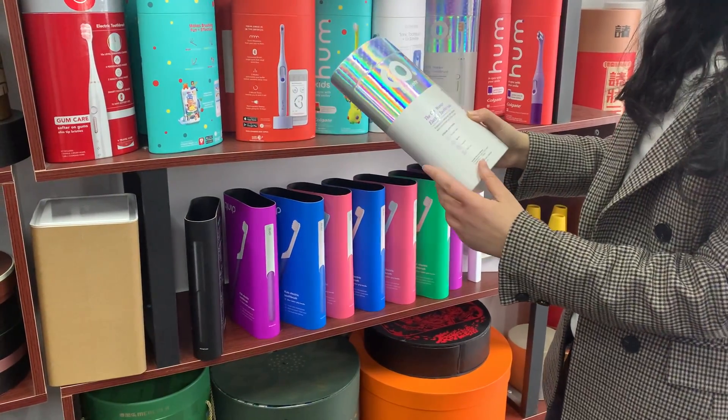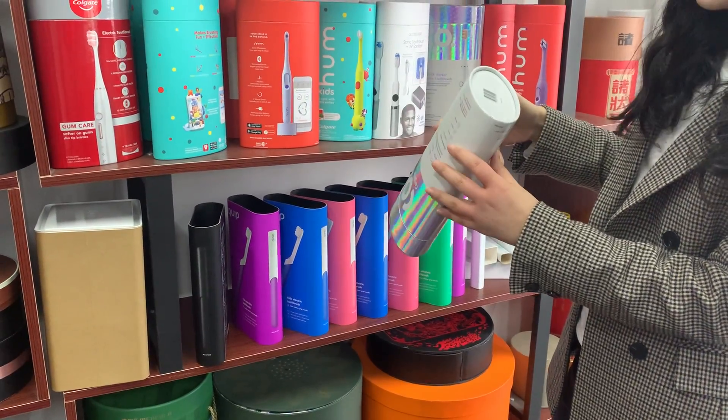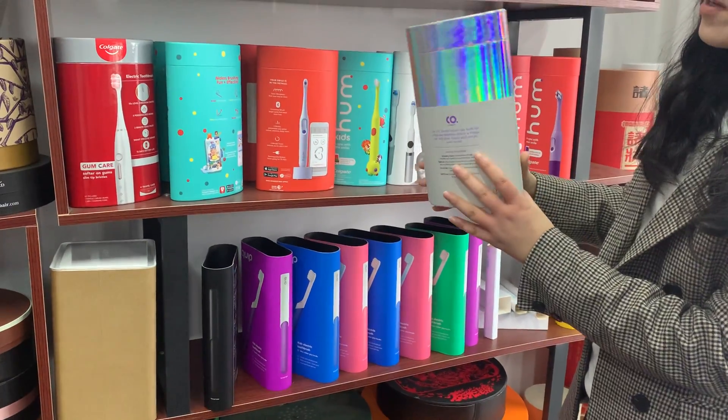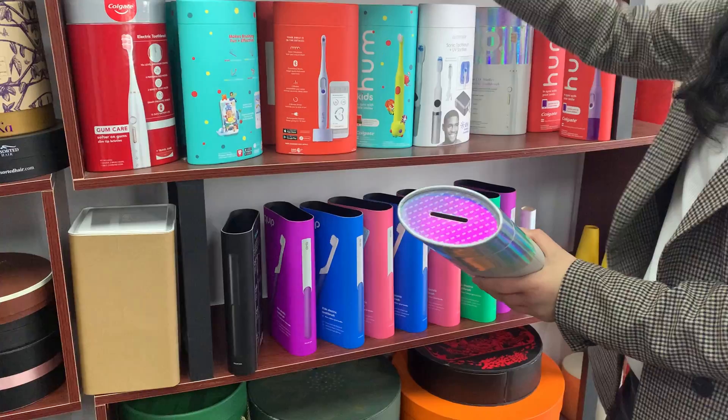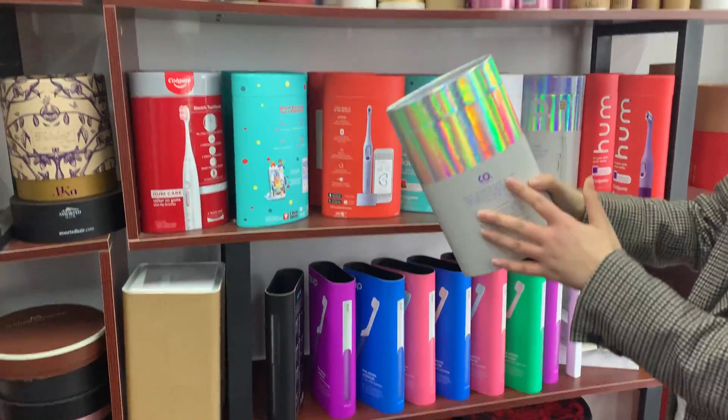I would like to introduce this special shape packaging. You can see the shape — this shape is an 'over' shape, not like the traditional cylinder shape. It's an over shape.